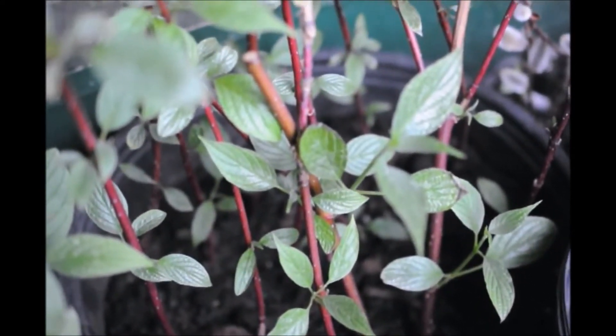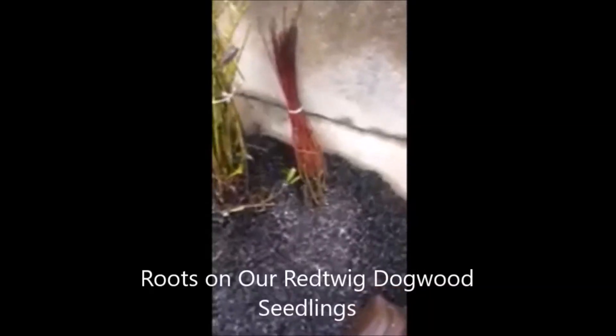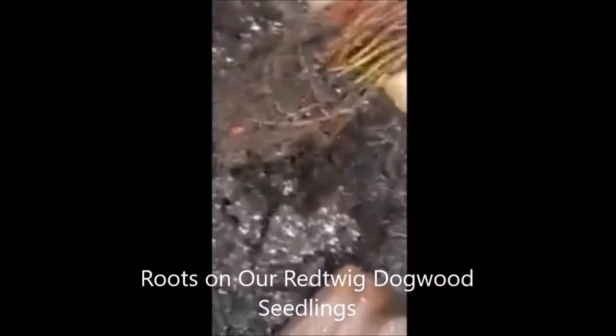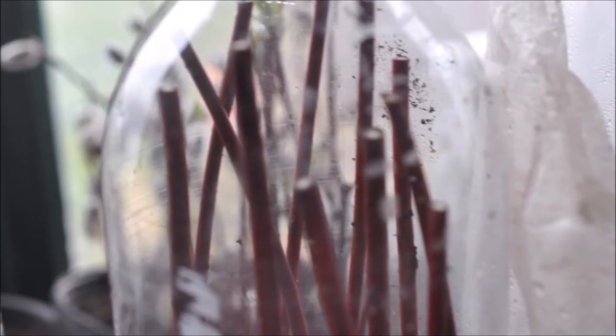The red twig dogwoods that we sell, we sell in bundles like this, but you don't need to buy them if you're a cheapskate like me. We started our farm by doing this kind of work — growing little seedlings ourselves and then planting them out into the field. It can be done and it's fun.